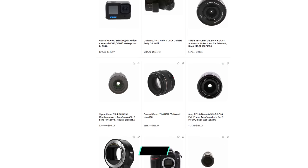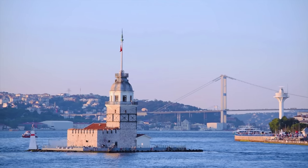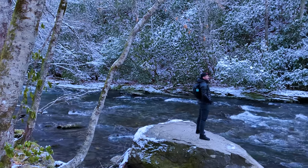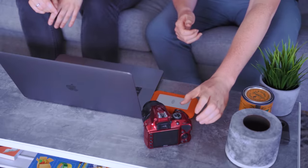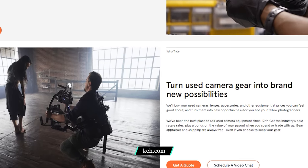Every photo is an opportunity to create your own story. Push beyond your creative comfort zone to get that perfect shot of a waterfall or whale pod on your trip. Then share your favorite pics with family and friends so they can see the world through your eyes. When you're ready to upgrade, ask about their trade-in program — turn your used equipment into new opportunities for you and other photographers. It's a sustainable way to capture memories wherever you make them.